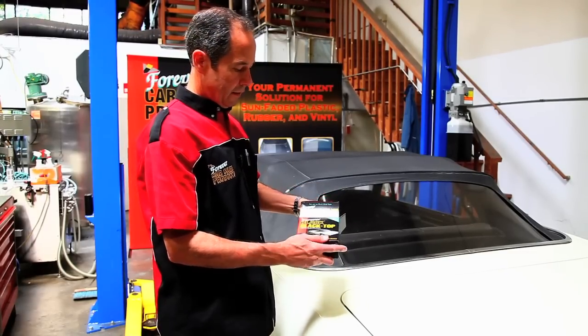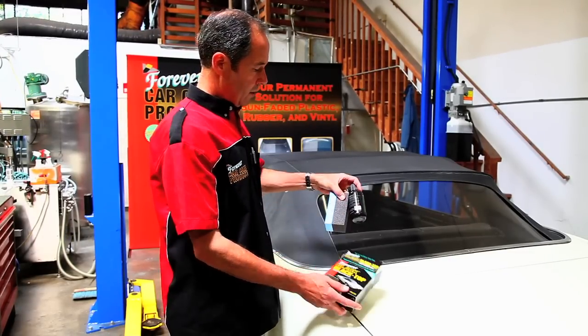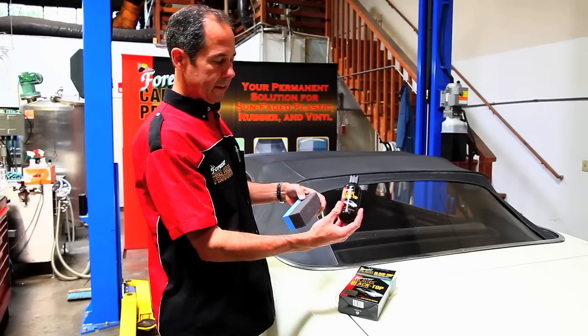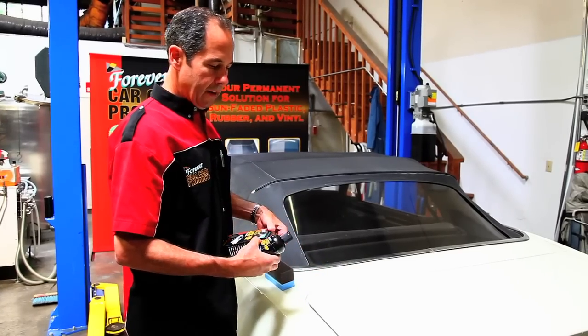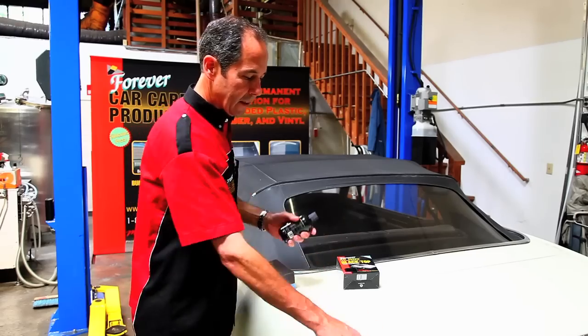It has UV inhibitors in it. Inside the kit you have a bottle of the Blacktop Gel and an applicator. I always keep a damp rag — not dripping wet, just damp — in case we get it on the paint.